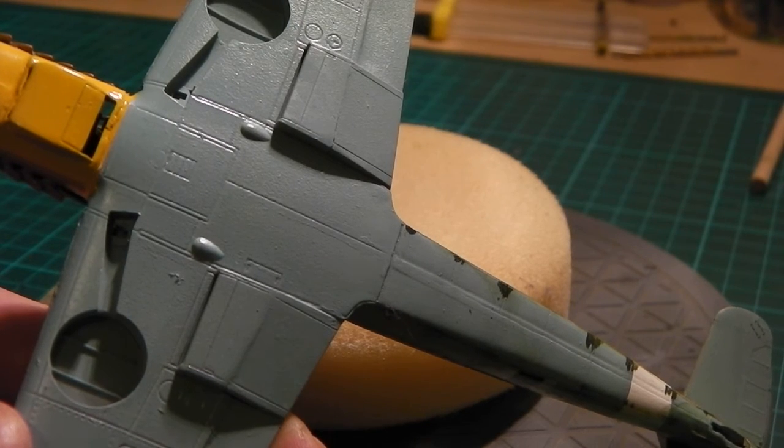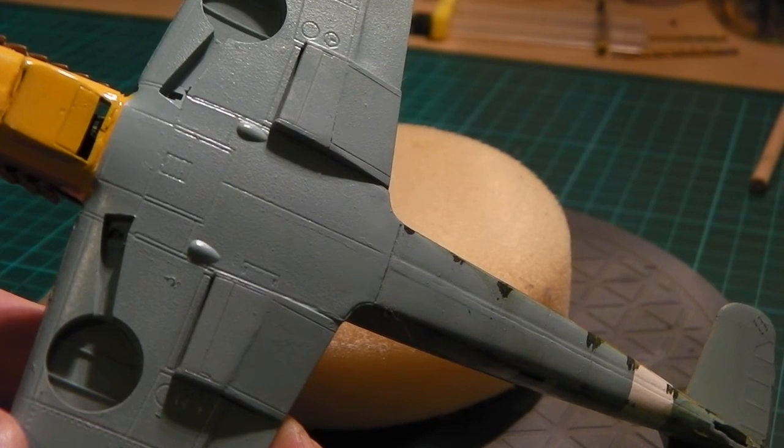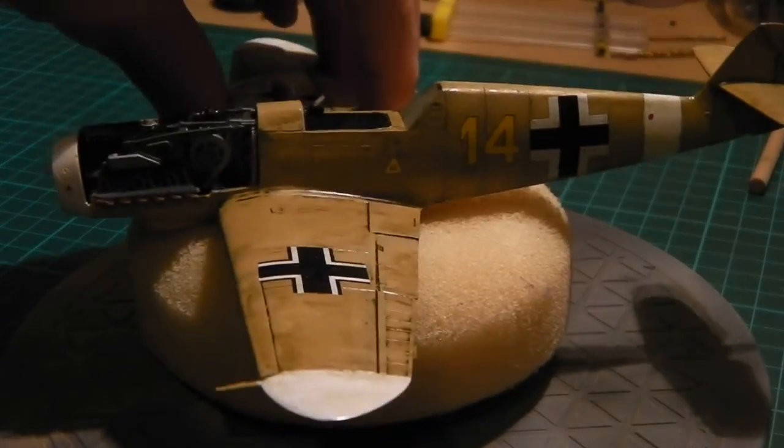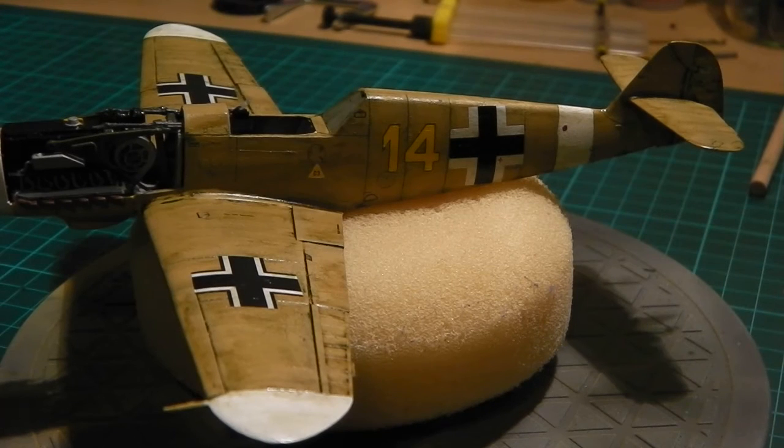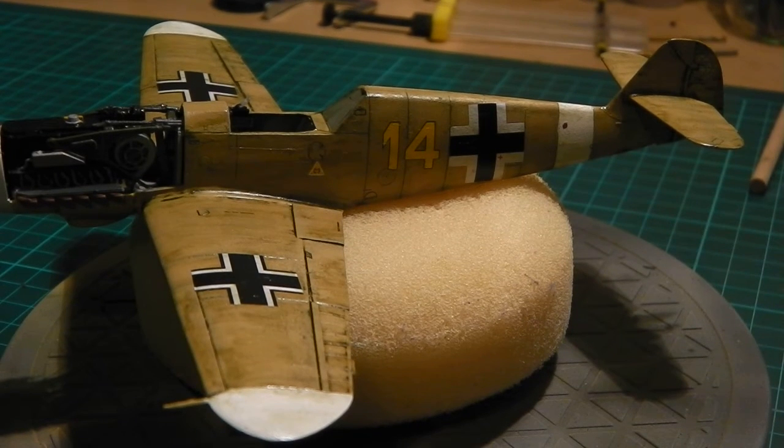I've got the cockpit to mask up and then put some weathering on the armament of the frame. I'm debating on having the canopy open or shut - I'm not sure at the moment what I'm going to do with that, a bit of a dilemma with that one.